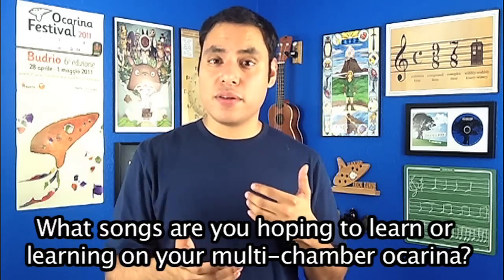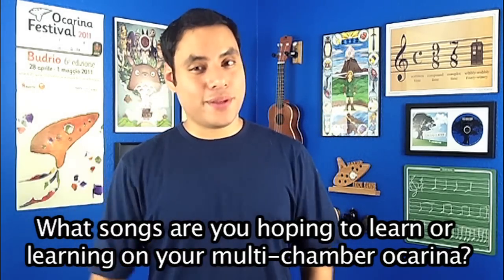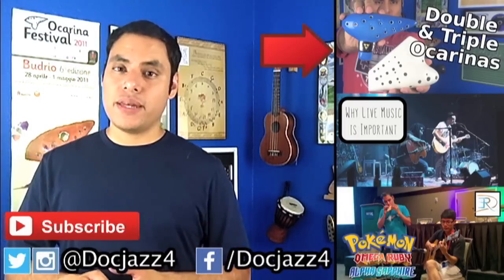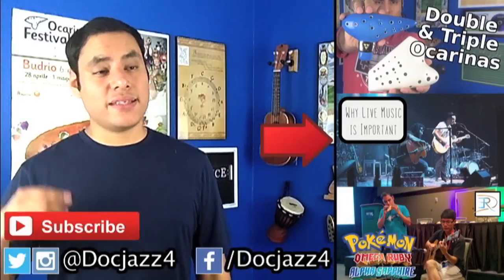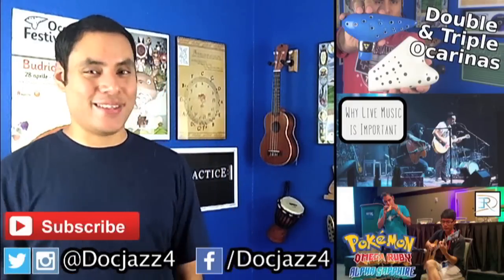So that's it — I hope these five tips are helpful to you. If you enjoyed this video, please give it a like and I'd love to hear back from you. What are some songs that you're hoping to learn or that you are currently learning on your double and triple ocarinas? Leave a comment below to let me know. Thank you guys so much for watching. If you haven't already, I'd love it if you subscribed. I post three videos a week: a new tutorial every Monday, behind-the-scenes vlogs on Wednesdays, and music videos on Friday. Keep an eye out for those and I'll see you guys in the next video.